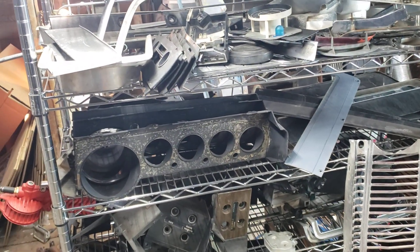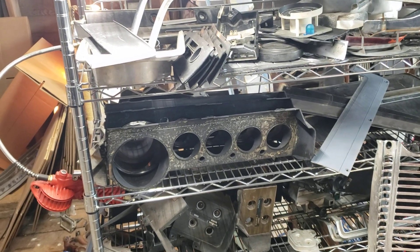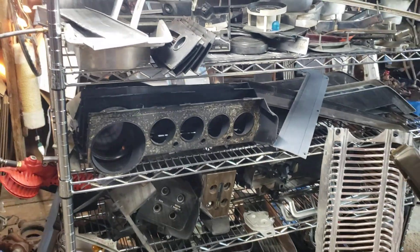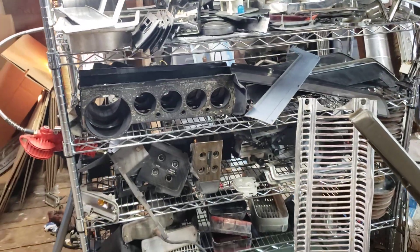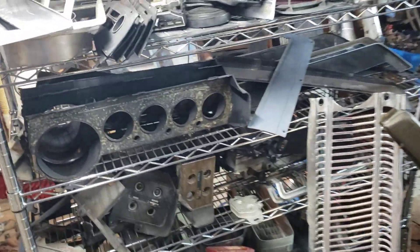Yesterday I did a deep dive into the parts for sale on tail lights, park lights, marker lights, etc. It seems like people liked that, and I said at the end of that video that the next thing I was going to be doing is dash parts. So here we are looking at dash parts.